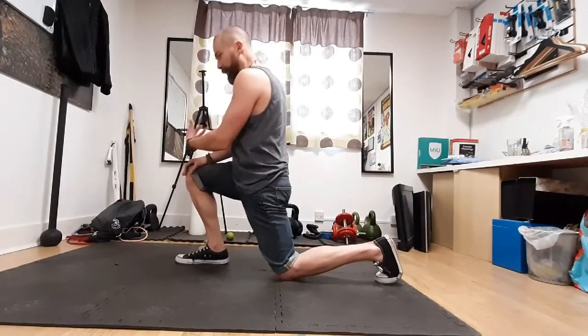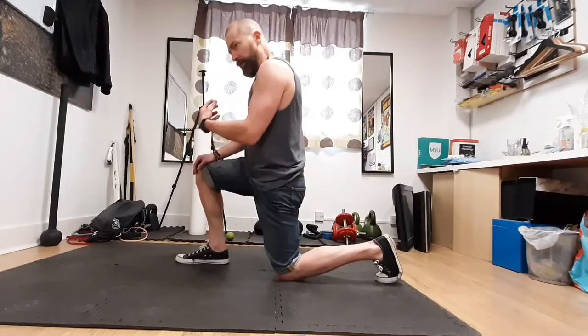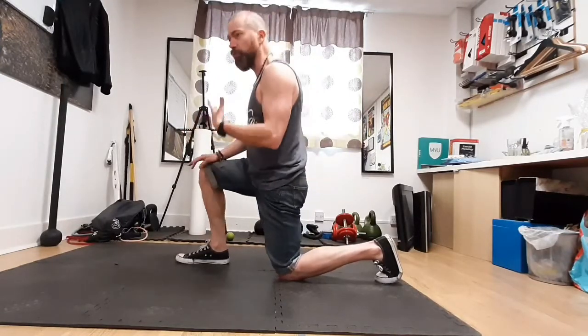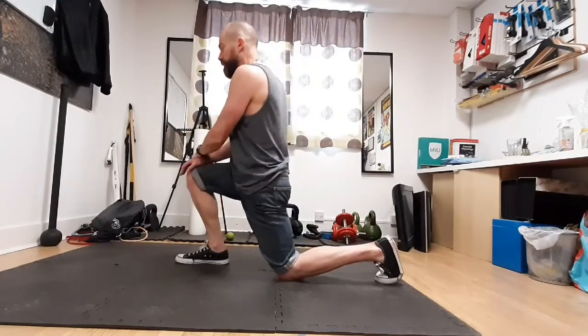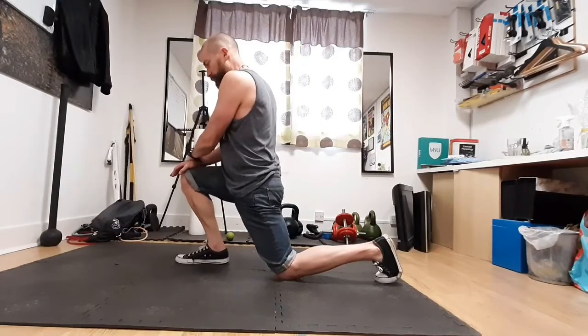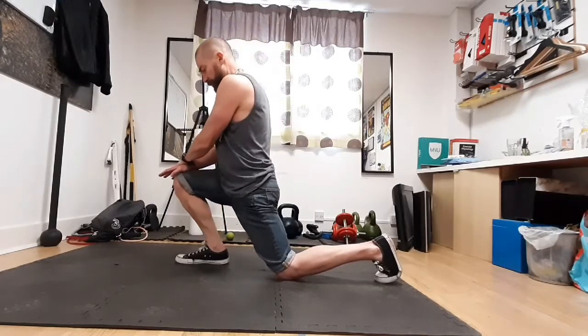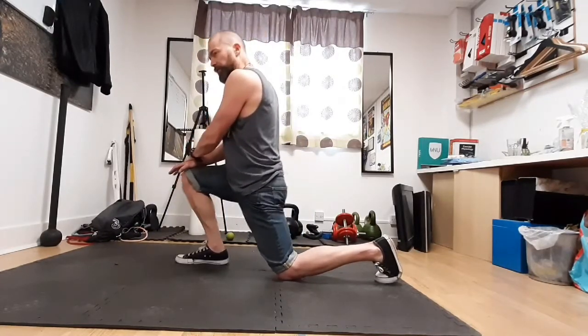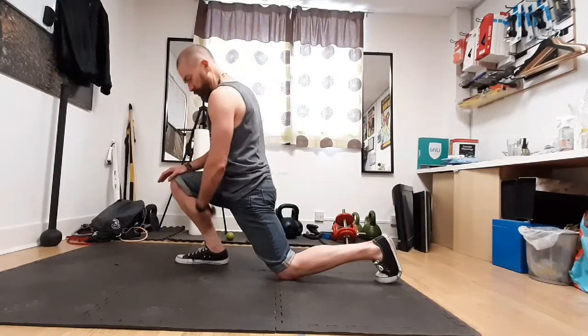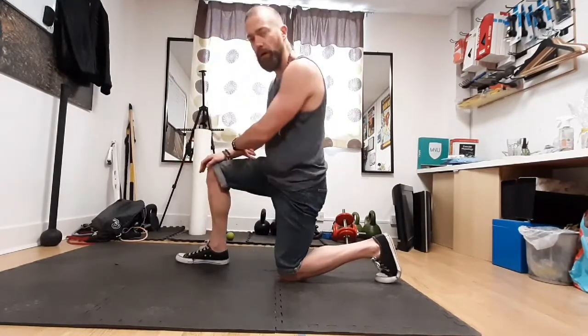Work within a pain-free range of motion on everything here. When I say pain, I mean more than just the normal discomfort from a deep stretch — I'm talking about genuine pain. If you feel it's doing you harm, either regress the range of motion or stop the exercise entirely. With this one you can build up the range of motion and get a little deeper into the stretch. You'll also feel a stretch through the back of the front foot. Do that on each side.